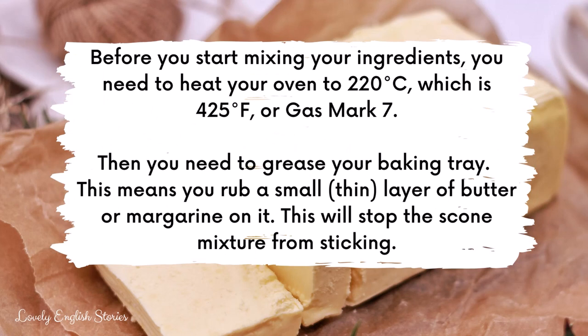Before you start mixing your ingredients, you need to heat your oven to 220 degrees Celsius, which is 425 Fahrenheit or gas mark 7. Then you need to grease your baking tray — this means you rub a small layer of butter or margarine on it, which will stop the scone mixture from sticking.